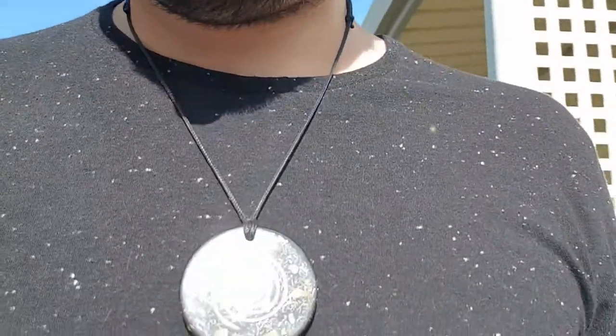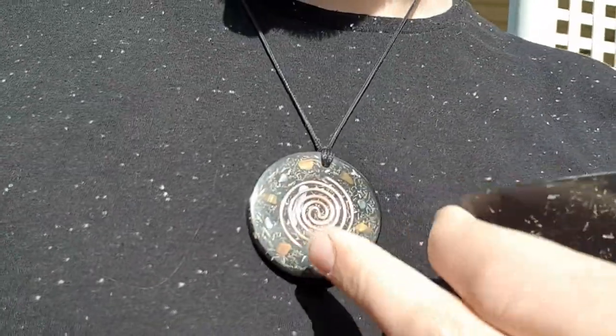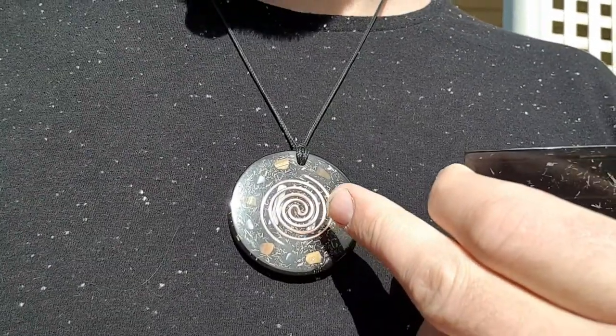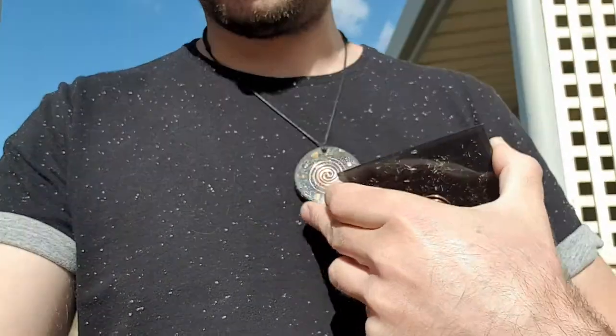I'll show you this pendant that I'm wearing today. This is what I choose to wear. It's got Tiger Eye, hematite, selenite, quartz, and a Tesla coil. I choose to wear this one — I think this one resonates with me the most. I love it.